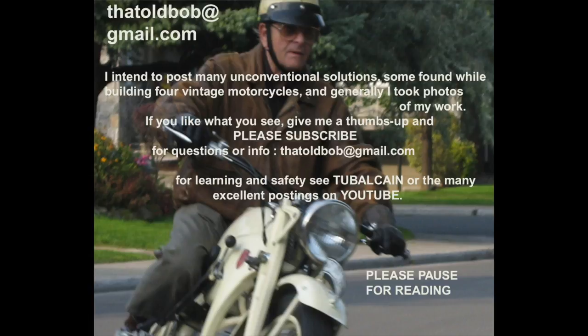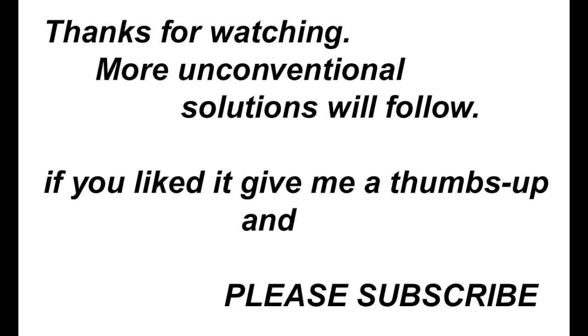I meant to say that I'll only be making these simple emails — videos — for people like me who are working with old tools.